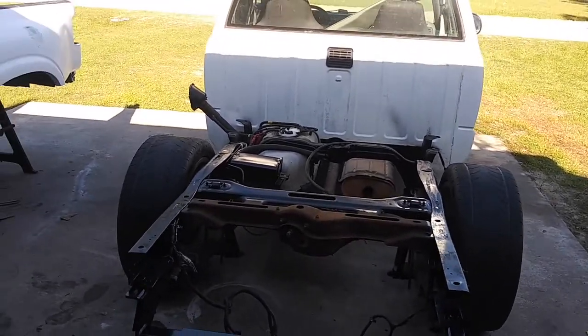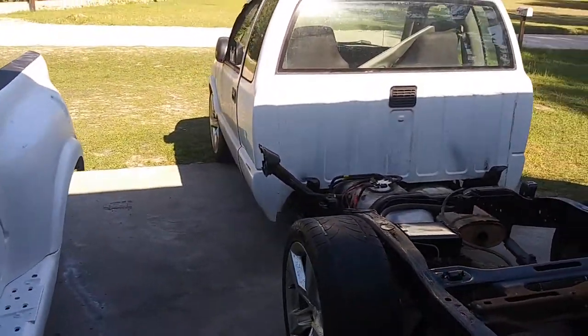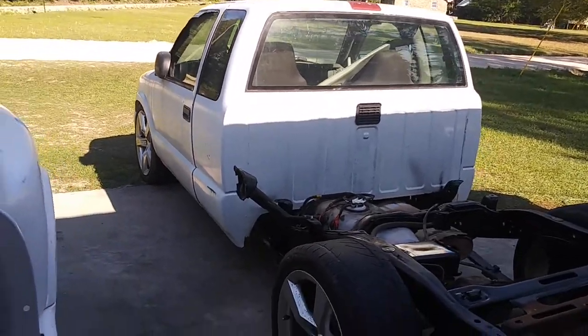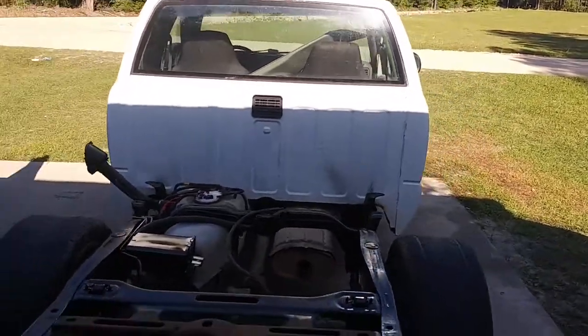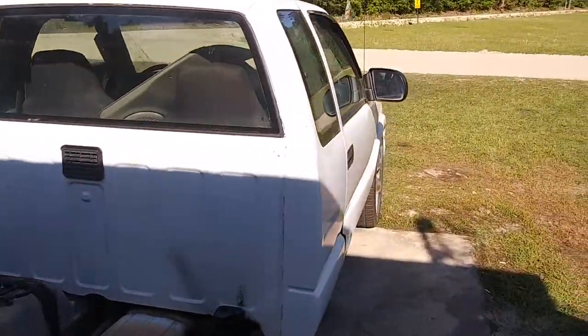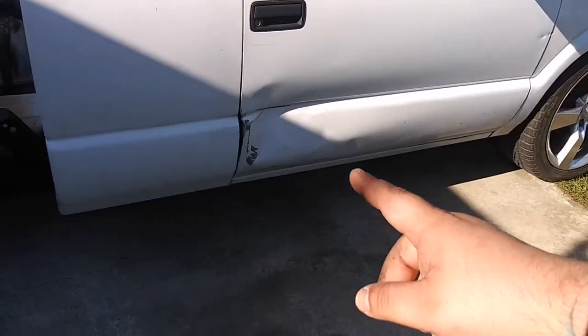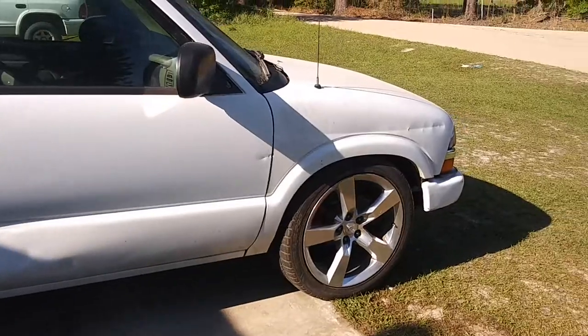I'll give you a quick once-around of the truck. It's not bad — he didn't pay that much money for it and it doesn't really need too much work. We're just doing all this because we can and we want to. We are going to be getting a new door for it eventually, and we're going to be painting the cab to match the bed.